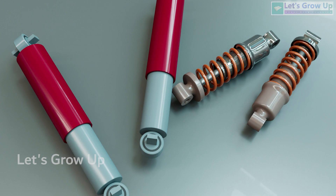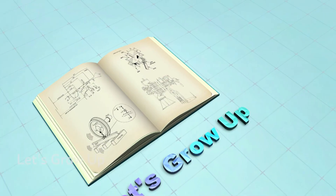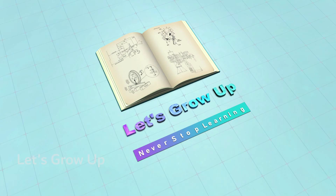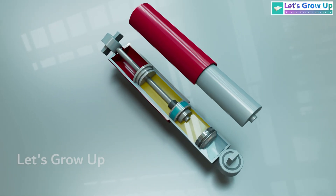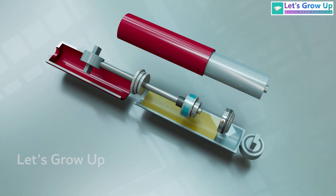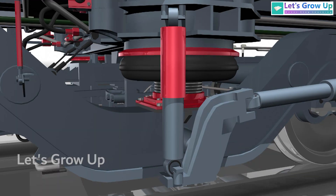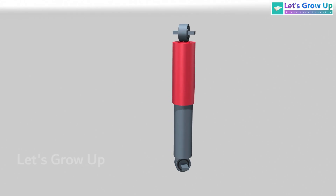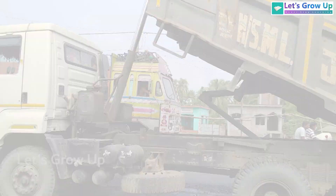Welcome to Let's Grow Up. In this video, we will explain the key parts of dampers and their working process. This device is widely used not only in trains and cars but in every moving area where suspension is required. Hydraulic shock absorbers are essential in various vehicles including cars, motorcycles, and heavy-duty trucks.